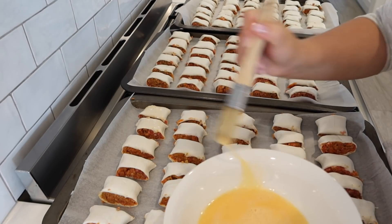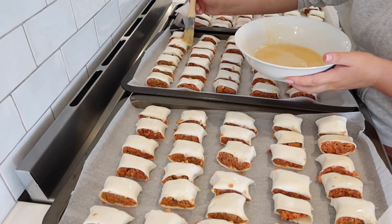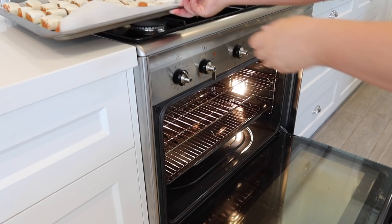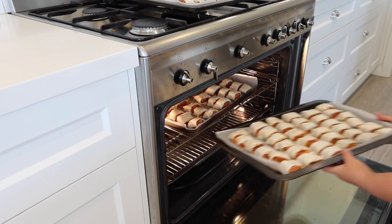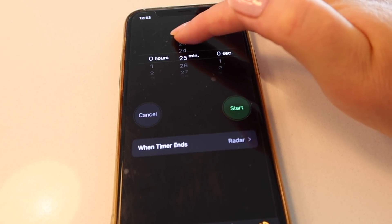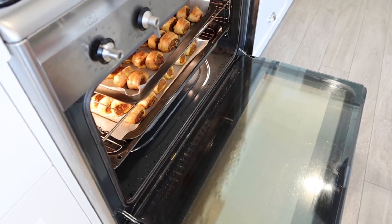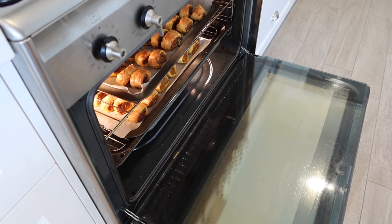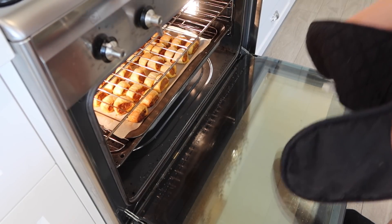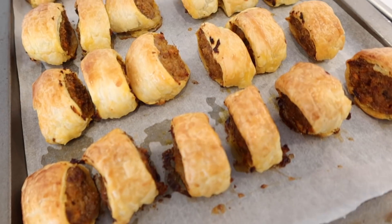Just one final step before you put them in the oven: use your egg mixture and a little brush to paint the glaze on top of the sausage rolls. I found there was a lot of mixture so I was quite generous with my coating. Then pop them in the oven for 25 minutes. Once they're done they should look nice and golden and brown like the top ones. The bottom tray wasn't as brown, but that's pretty standard. I kept them like that because I was planning to freeze them — when they're reheated in the oven they can cook off a little bit more.